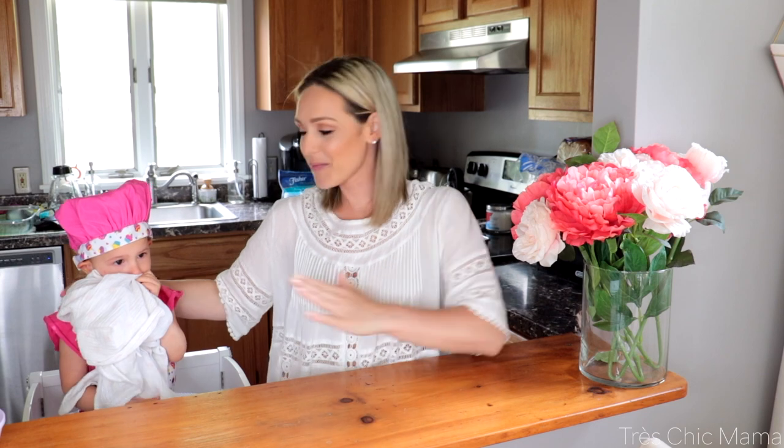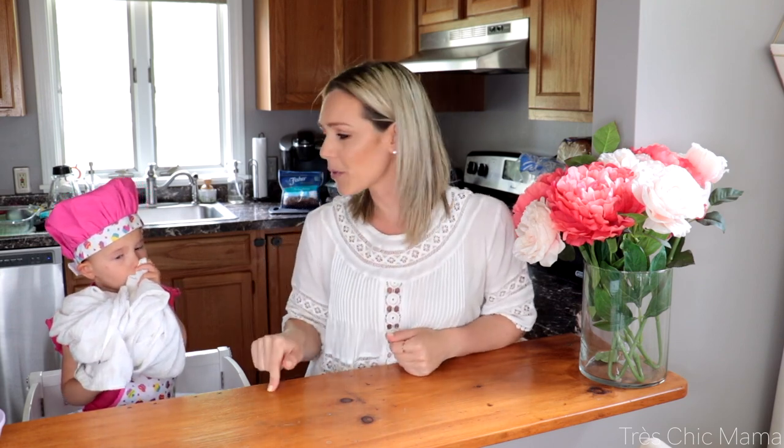Hey guys, welcome back to my channel. Today's video is going to be kind of a cook-with-me with my two-year-old style video. We're making kid-friendly frozen yogurt bark. I've been searching high and low for toddler-friendly, kid-friendly food ideas for summer treats and summer snacks, and I saw yogurt bark and thought this would be absolutely perfect for Sydney to help make with me.